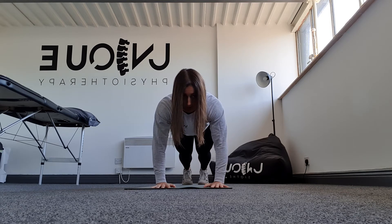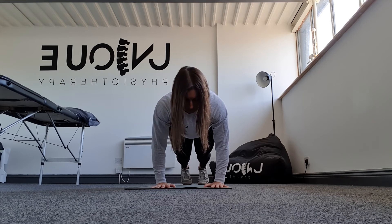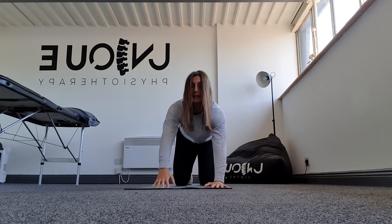And then backwards, forwards and then back. Don't let the weight come into your heel of your hand.